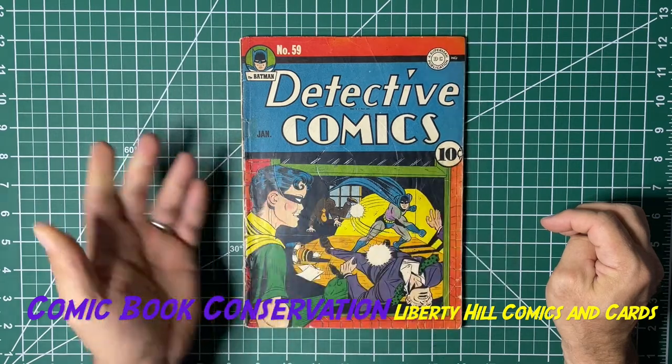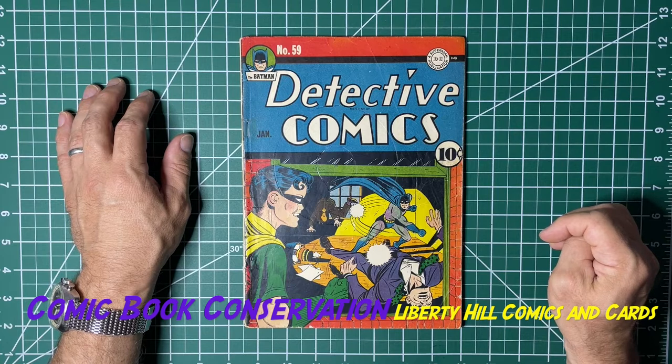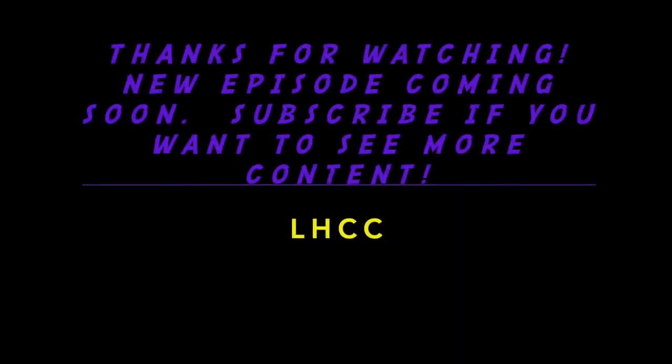This is a really important key issue and we want to preserve it for future generations. Enjoy the hunt and take care of one another.